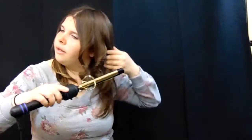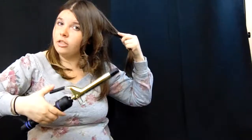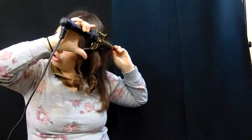If you have layers, kind of like what I have, you can always do the short ones first and then the longer side. I normally do chunks by chunks so it's easier to get curled.